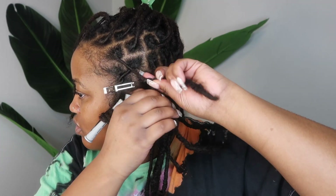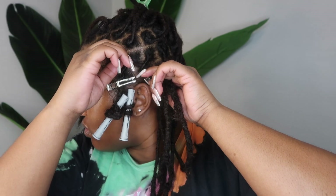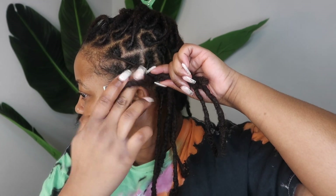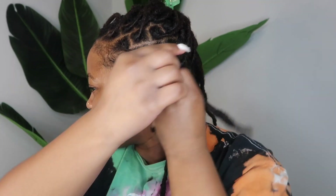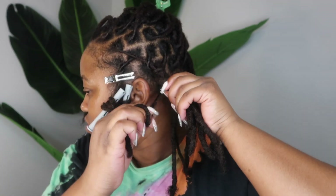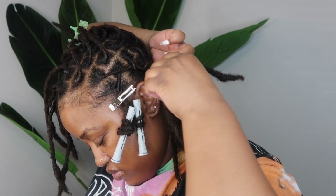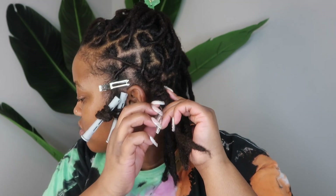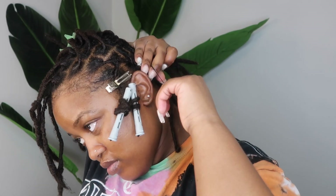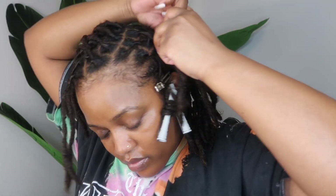Now I'm starting my barrel twists. Basically you start with one lock at the center as an anchor, and then you take a lock from each side and wrap it around. With each pass you grab a lock from each side and wrap it around, and it creates the barrel twist. I did about six — I usually do four to six depending on how many I want going straight back. When I reach the nape I secure it with a rubber band and leave the ends loose since I'm doing a bun.